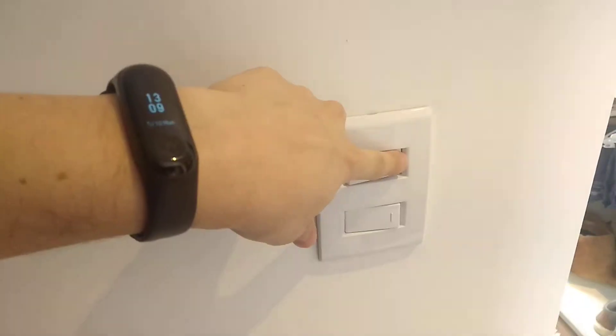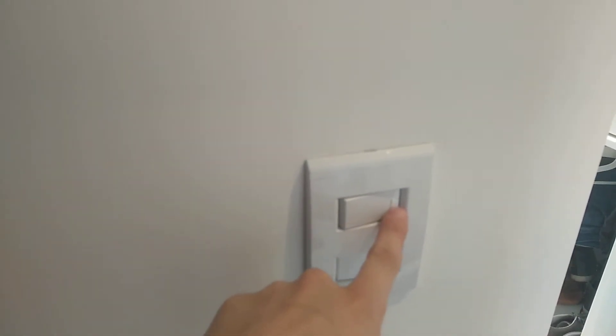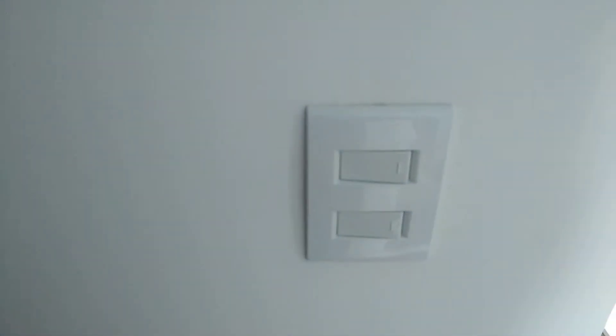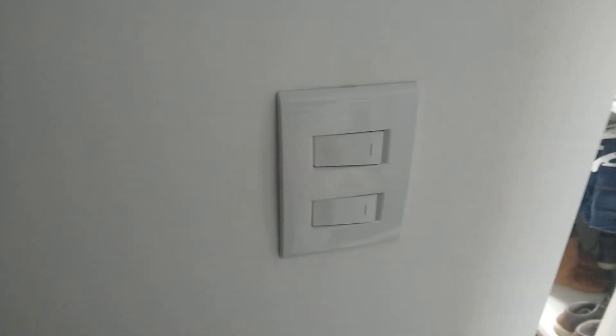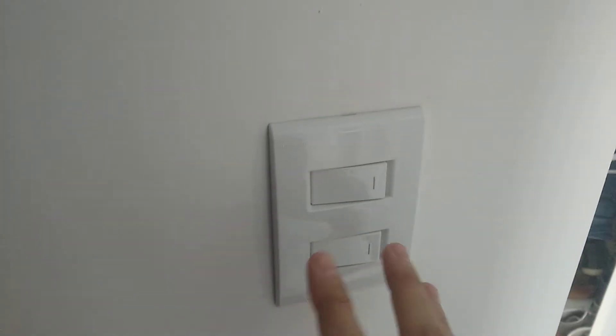they were confusing. I was turning on light one by clicking this switch. And when I was trying to turn off, it was turning on another switch. And I was having a lot of confusion with this.